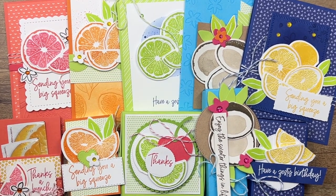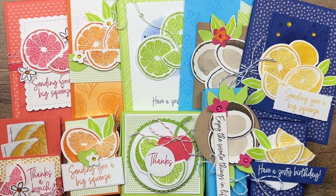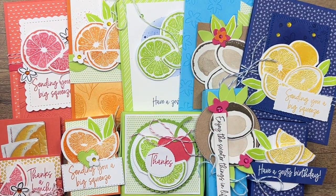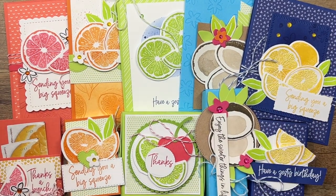Let me tell you the details of the class. It's a class to go, which means it's delivered right to your mailbox as an all-inclusive kit. There's no online meeting time. All the instructions come in a full-color step-by-step PDF that also has all the measurements and supply lists, so if you want to make them again you'll know exactly what you need.